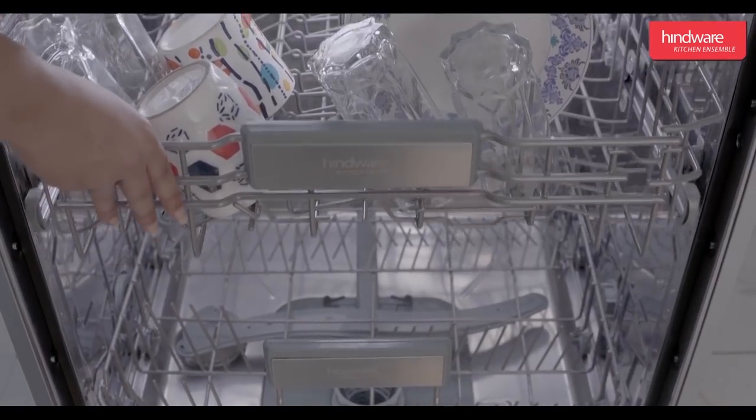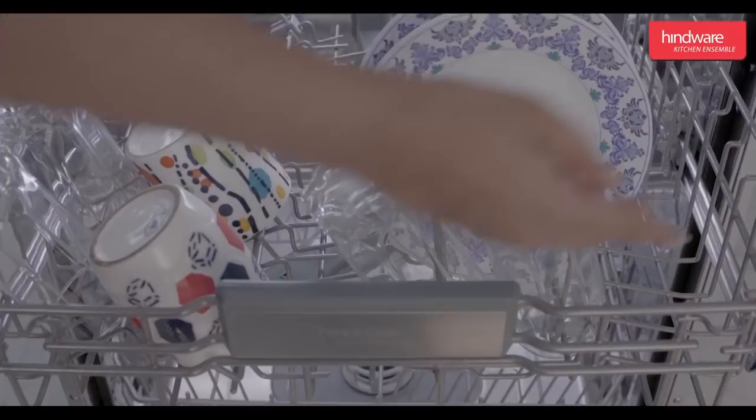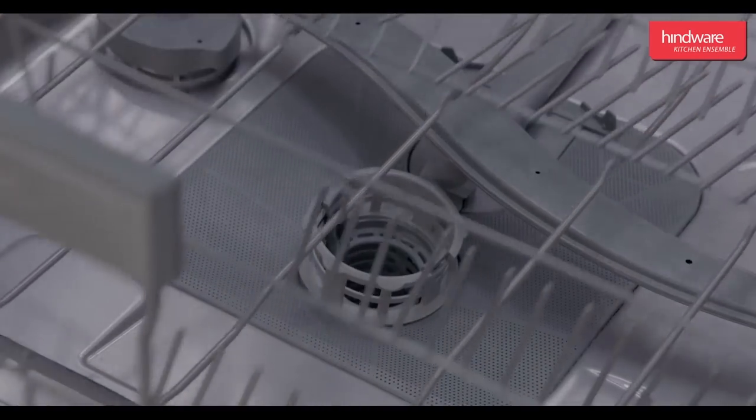Pots and serving bowls must be placed top down. Deep pots should be slanted to allow water to flow out.